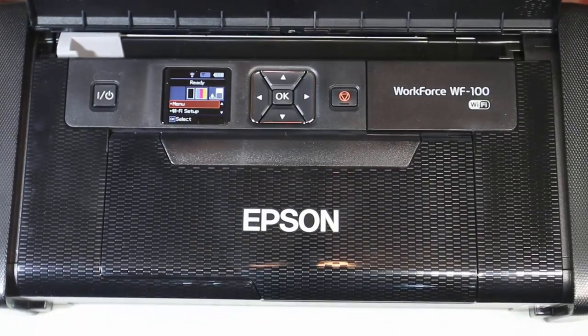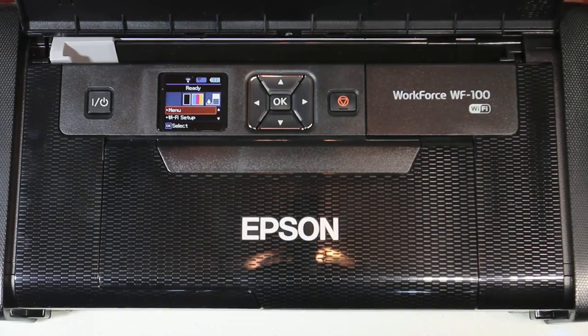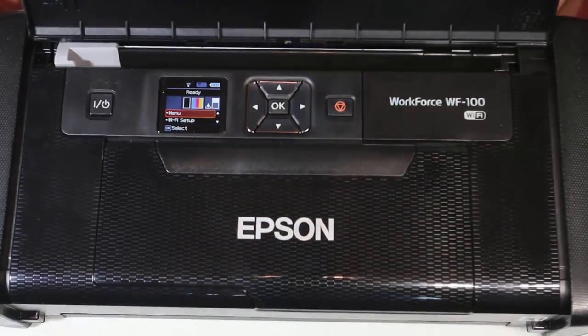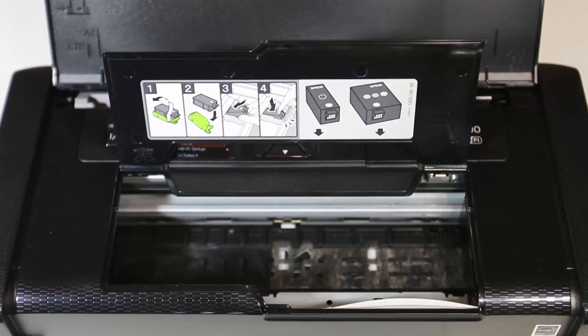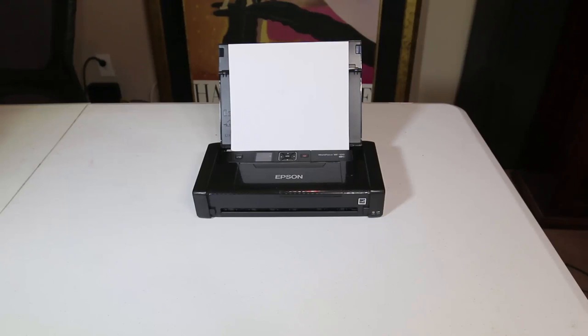Here you can see a close-up of the panel and how it works. You've got your power button, your screen, a menu navigation button, and a cancel button. In here you can insert your cartridges for your ink — they give you the little ink cartridges to put in. They don't hold a lot, they're not very big of course, but let's give it a print and test it out.